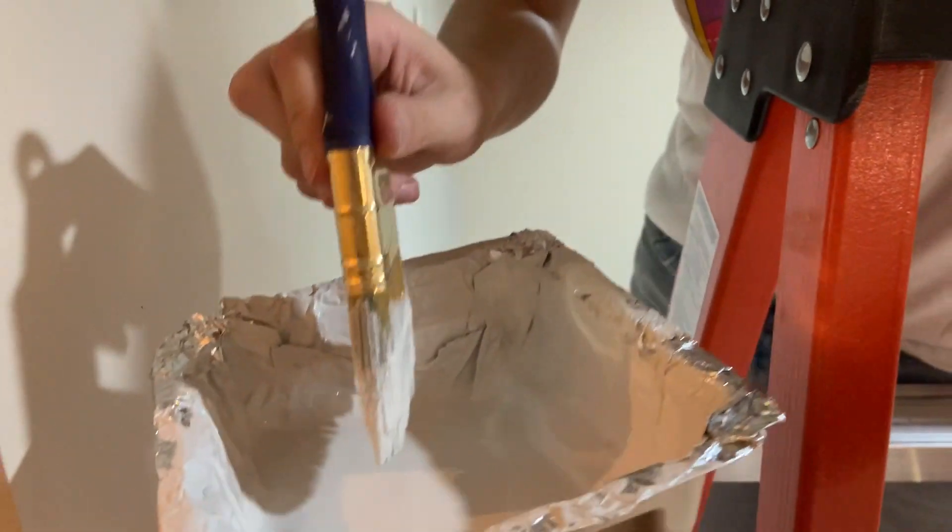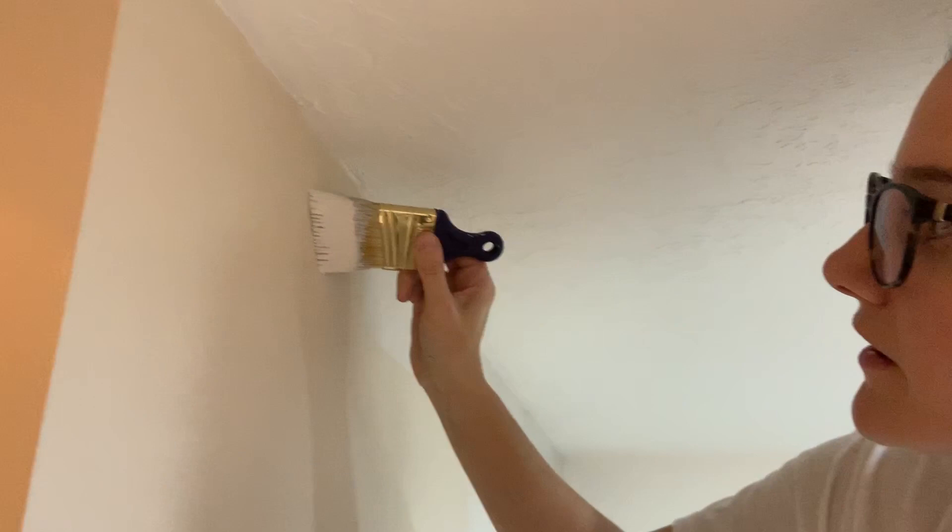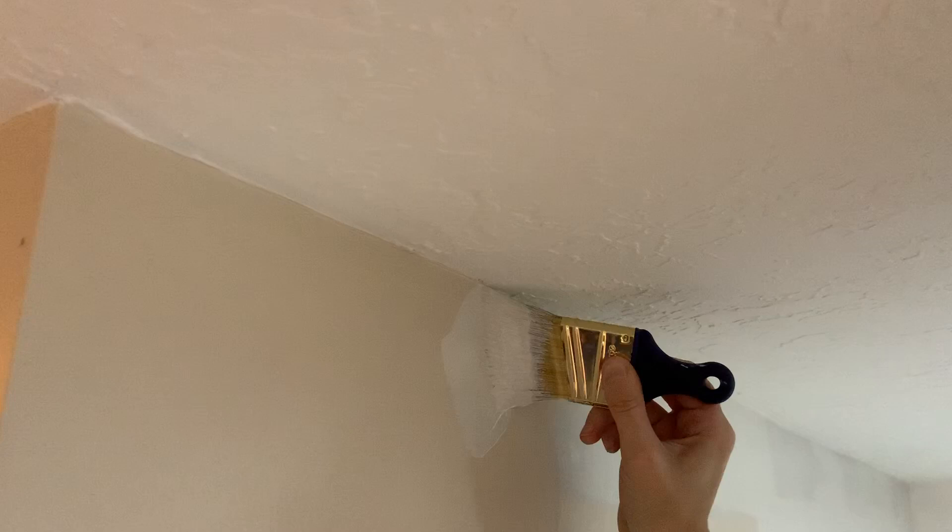Dip your paintbrush down into the cup and then wipe off one side of the paintbrush so there's only paint on the side that will touch the wall. Then start about an inch to two inches below the wall and begin by unloading some of the paint, then bring your brush up and follow the line along the wall.